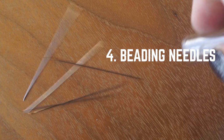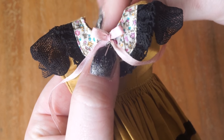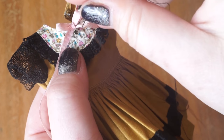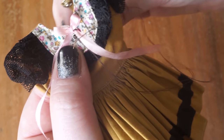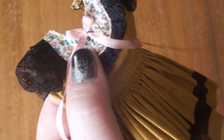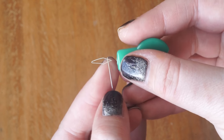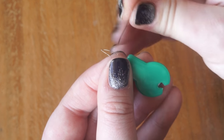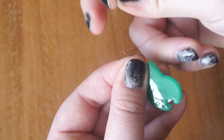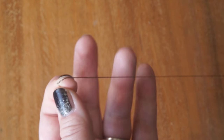I hand sew a lot of really tiny buttons and snaps onto my doll outfits, and regular everyday sewing needles will not fit through the buttonholes. However, beading needles will easily go through the tiny button and snap holes. I personally use Tulip size 11 beading needles — they're super sturdy and easy to sew with. Keep in mind that since the eye hole is so tiny, you're going to need a needle threader to pull the thread through.